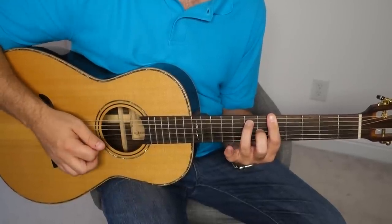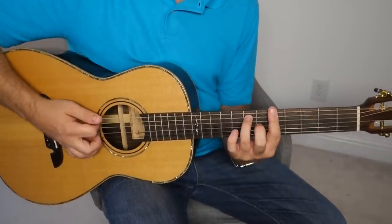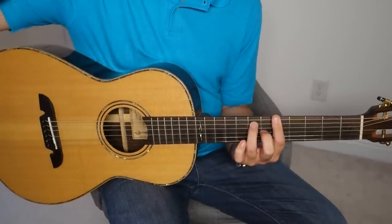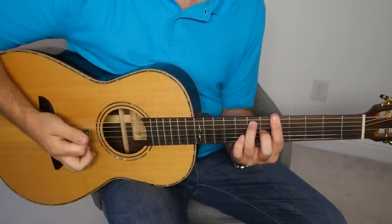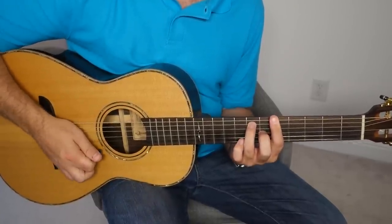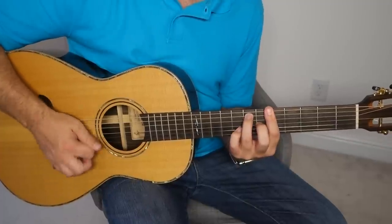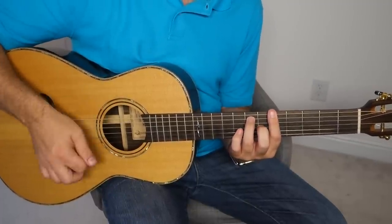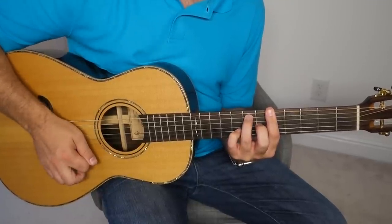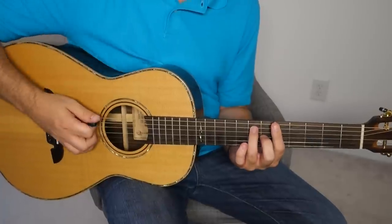And then I do an upstroke, and I'm playing strings 1 and 2 on that upstroke. But I take my pinky off for that. So when we put it all together... Now what you do is you repeat it. For the repeat part, you do another upstroke — an up, down. And you're only playing those top 1, 2, maybe 3 strings. There's your pinky again, and then an upstroke. And now you're back in position to play those low strings.